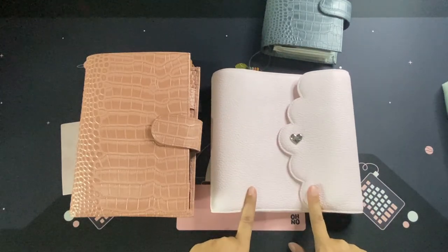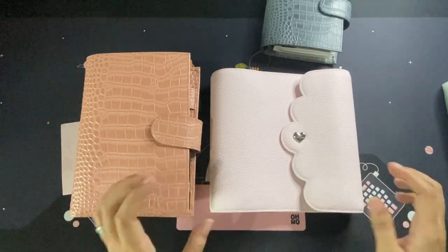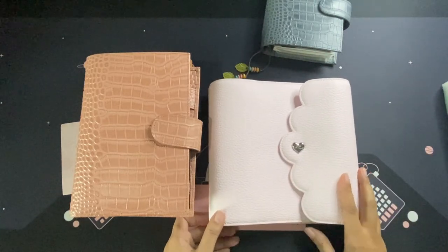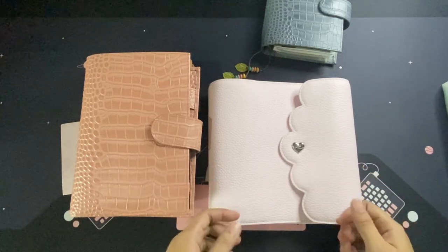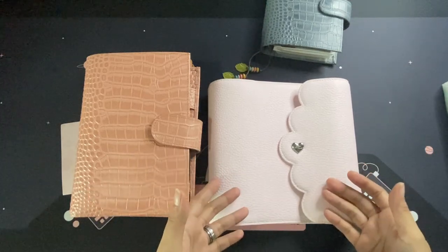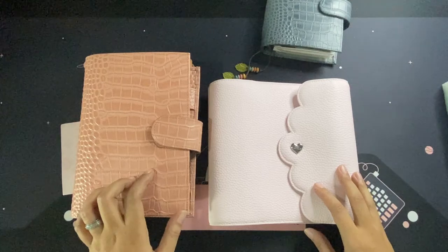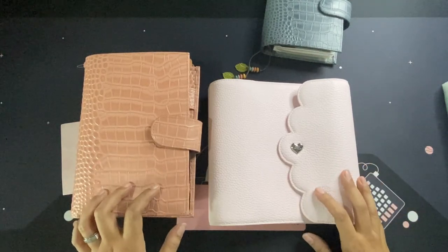I'll upload a setup video for you soon, so stay tuned and watch out for that next video. That will be it for now — thank you for joining me in this unboxing of my very first B6 rings from Aura Estelle! If you like this video, don't forget to give me a like and maybe subscribe — it will help my channel grow. I post videos of unboxings, planners, my hobbies, sports, and sometimes a little bit of yoga. Thank you guys for tuning in — I'll see you in the next video, bye!